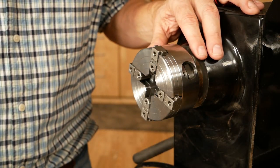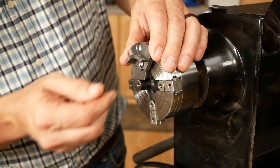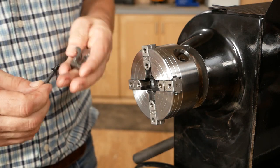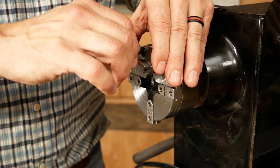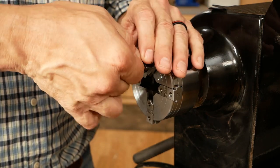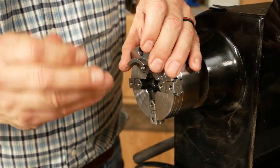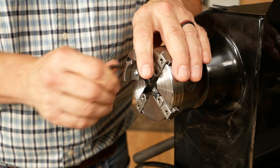The next cool thing about this is that these chucks can accommodate different sized jaws. Why do you need that? Well, say you want to do pen turning — they have jaws that are good for that. Bowl turning — they have jaws that are appropriate for that. So that's one of the great features about this. It makes mounting and unmounting stock on the lathe super easy.